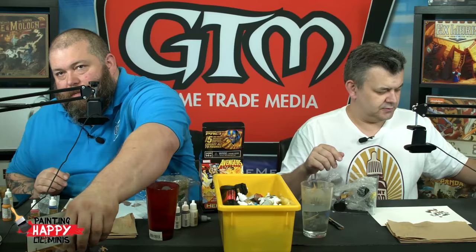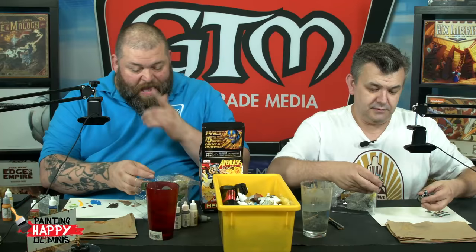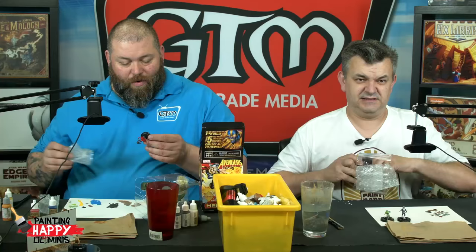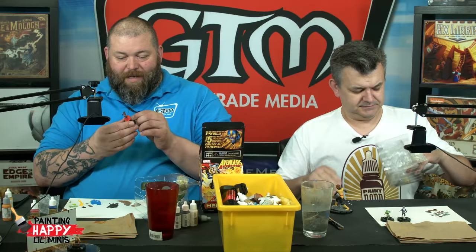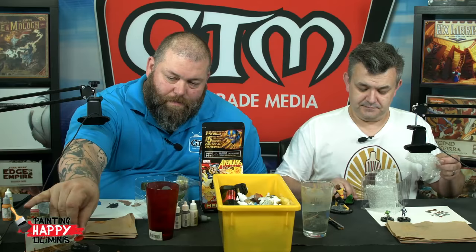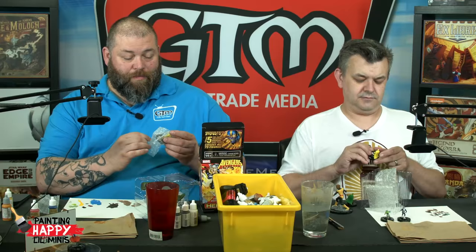I also got a Captain America, but it's the female Captain America who can actually fly on her shield - almost like how the Silver Surfer flies on the surfboard.